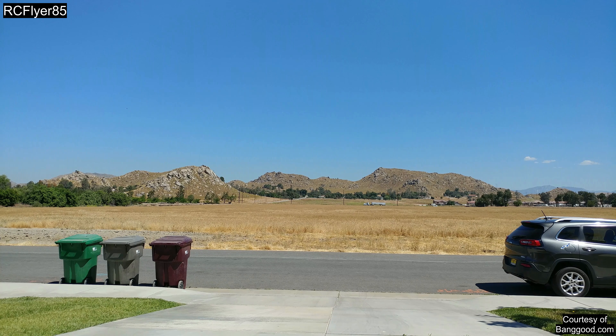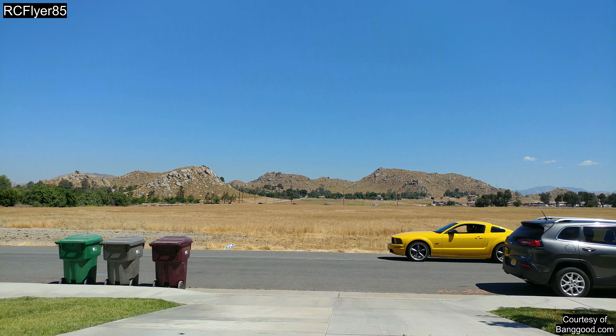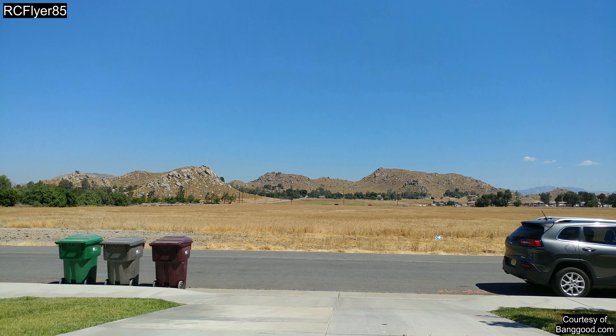This is a nice safe quad — all these ducted fan quads are nice to fly around the house, you can bump into stuff no problem. They're nice to learn on if it's going to be your first quad or your first one for inside the house. It turns on a dime. It's got nice flight times, especially without the little Lego figure on it — and this is still the same battery from the review; didn't go back and charge it. Anyways, let's go ahead and wrap this up.